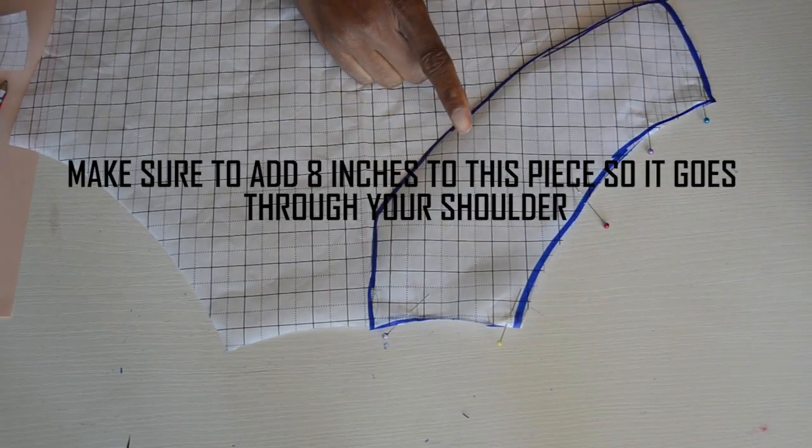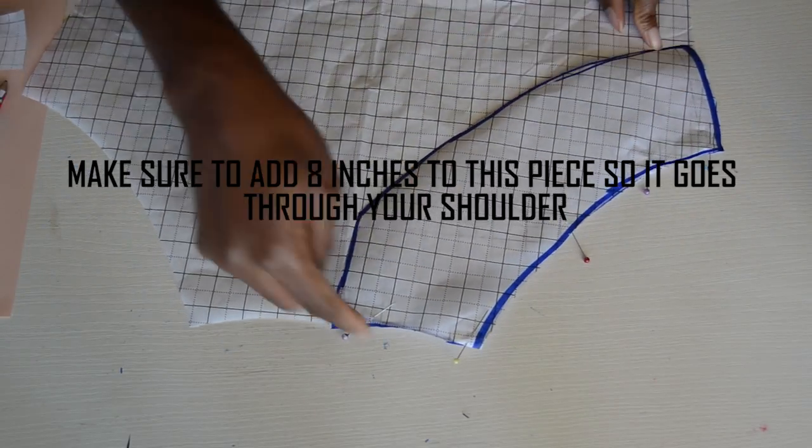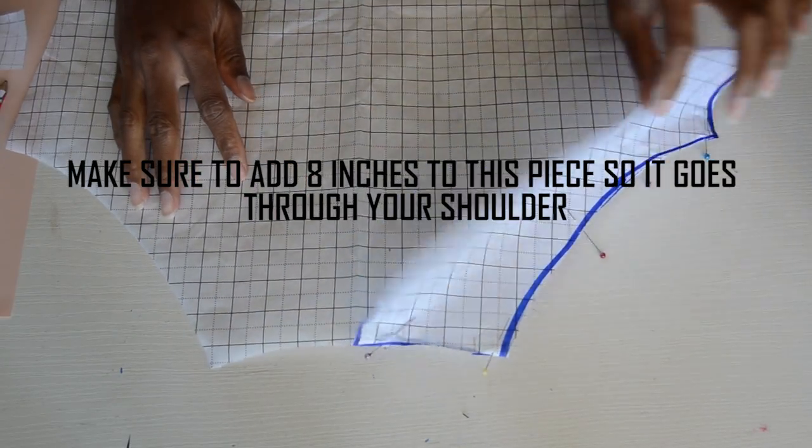These are all the pattern pieces you need. You can cut this piece on fold so you have a whole piece going all the way to the back as well. Make sure you cut this piece on fold.